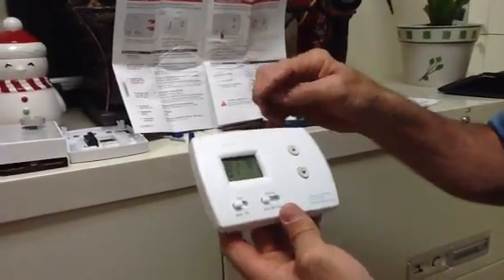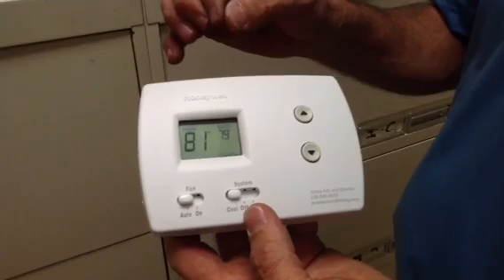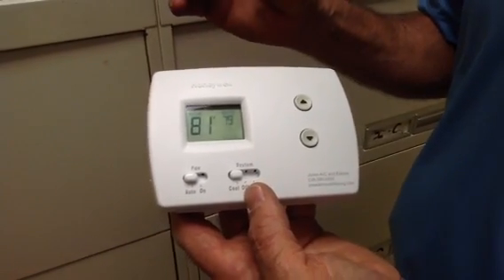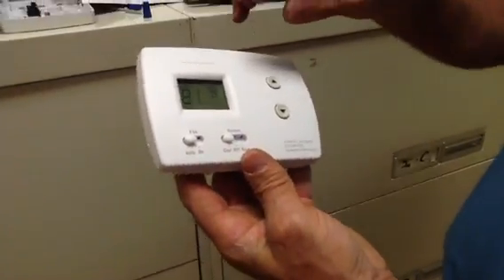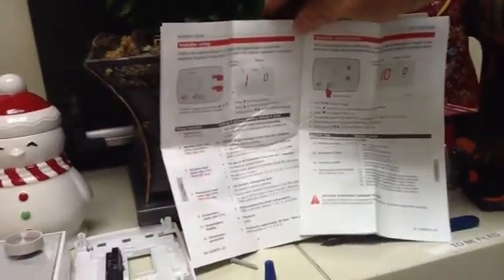Today we want to talk about a Honeywell Pro 3000 thermostat that you can buy at places like Lowe's, Home Depot, or your local AC supplier. We're going to do the setup — here's the setup manual for the thermostat and we're just going to go through it very basic here.